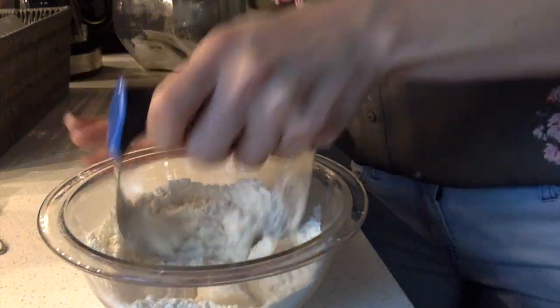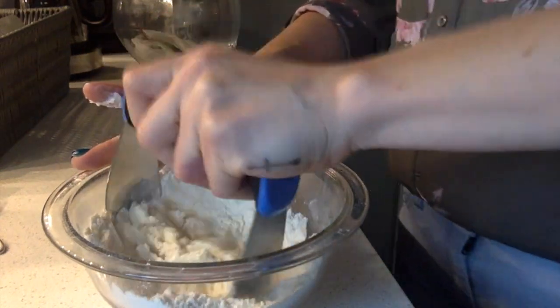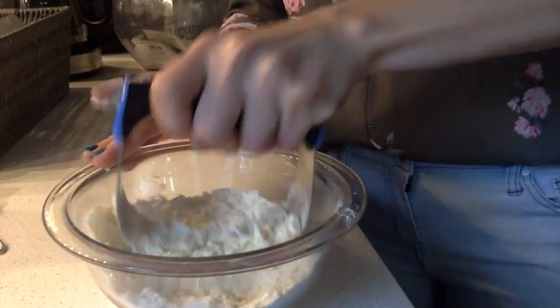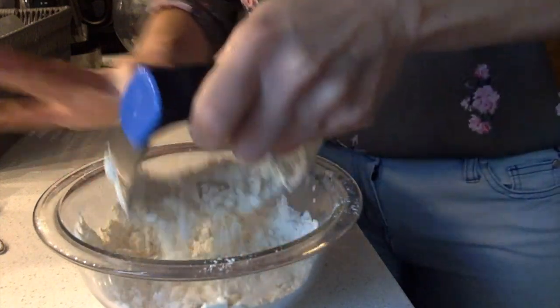After you put the lard in the flour, you're going to use a pastry cutter to get it into little tiny pieces so it's all mixed together. You want it to be pretty much less than pea size — that's usually how I do it.